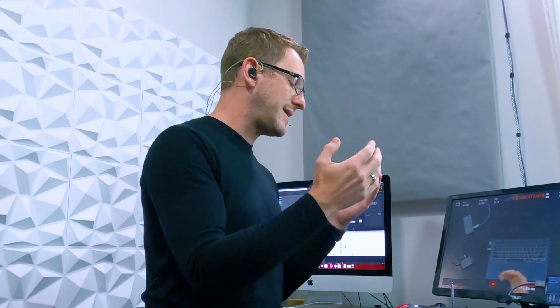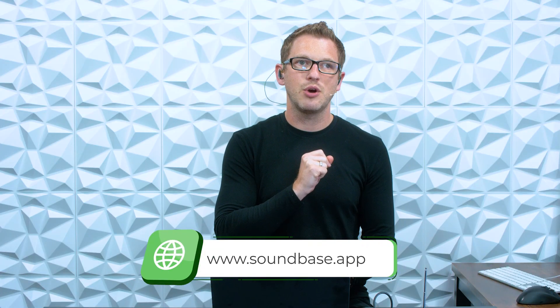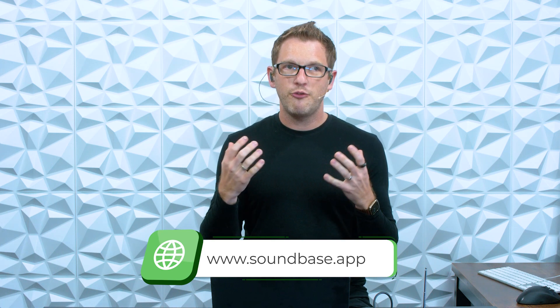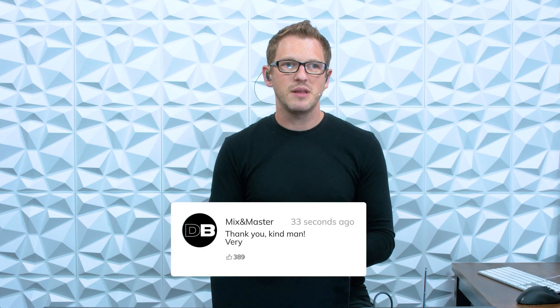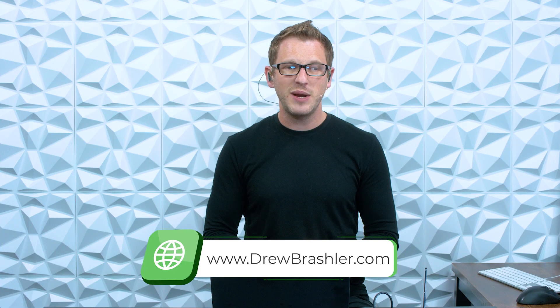I am a huge fan of SoundBase and SoundBase Pro because I'm able to use this software without a wireless internet connection and can scan within the app, which is fantastic. If you want to learn more about SoundBase, you can go over to soundbase.app, sign up for a free account, and do a coordination for free for your venue or shows. If you have any questions or there's a video you're hoping I'd make on SoundBase, RF coordination, or anything in production, post that in the comments below — I'm always reading through to find helpful video ideas. If you haven't already, check out my website at DrewBrashler.com. I hope you have a great day.